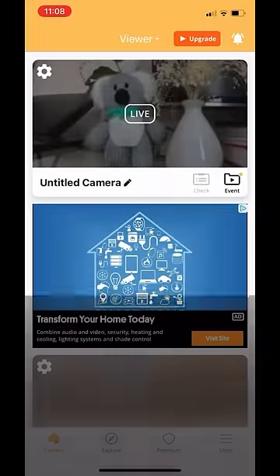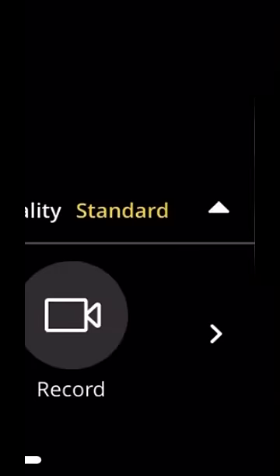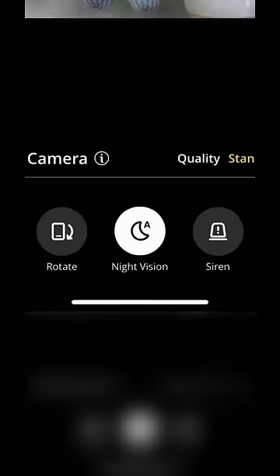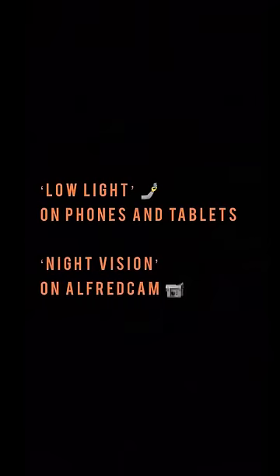Once paired, tap the live feed to view live camera footage. Tap the arrow at the bottom right of the button panel. Here you can easily switch between regular mode, night vision, and automatic night vision, which turns itself on automatically when Alfred detects sufficient amounts of darkness. This is called low light on phones and tablets, and night vision on Alfred Cam.